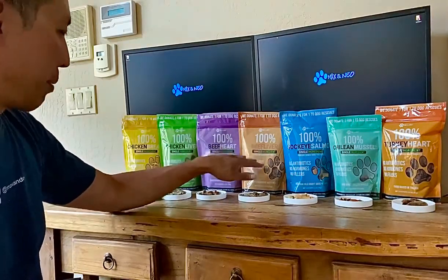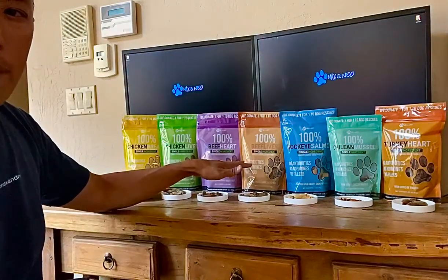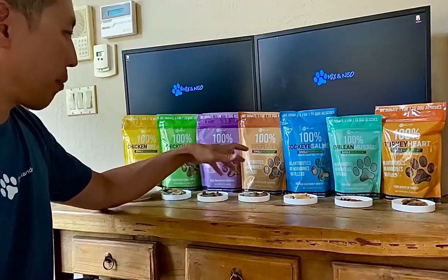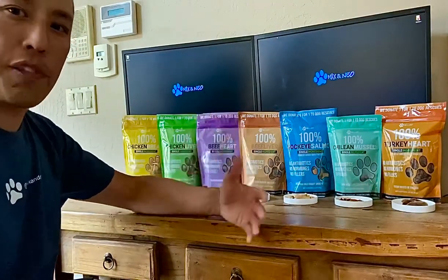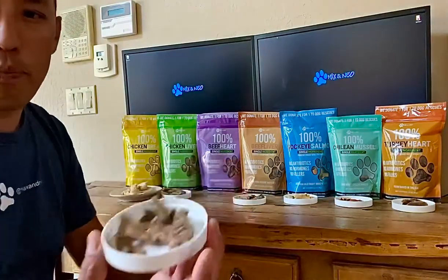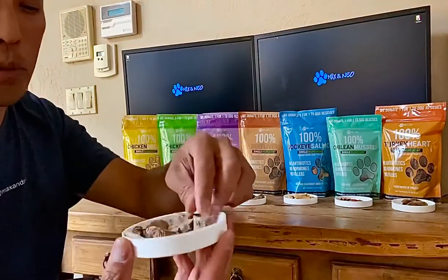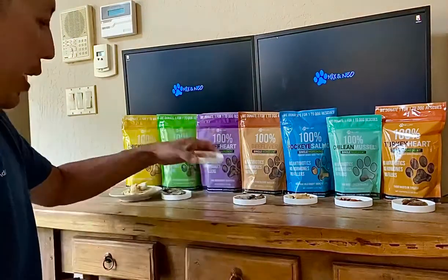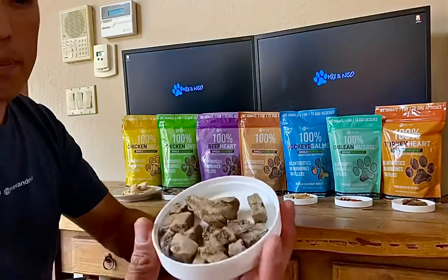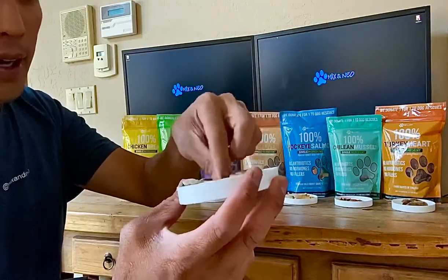We wanted some variety and some bigger sizes. We also got beef liver and beef heart, and these come from the same farms as the chicken. They're pasture-raised cows — grass-fed but grain-finished. The beef hearts, because cow hearts are bigger, we do cut them up, otherwise they'd be too big, so they're good for training. The beef liver is also chopped up into smaller bits.